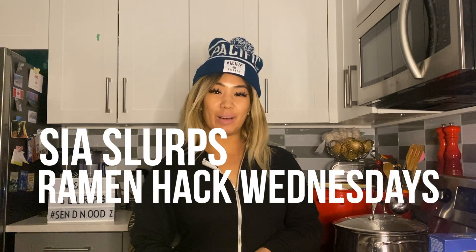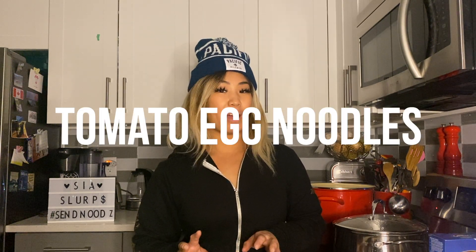Hey guys, welcome back to another episode of Sea of Slurps, Ramen Half Wednesdays. Today we're making a quick little classic here on one of my favorite dishes, a Cantonese classic. We're making an instant noodle version of tomato egg noodles.